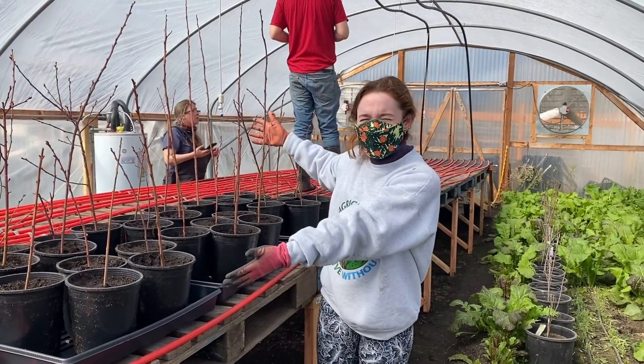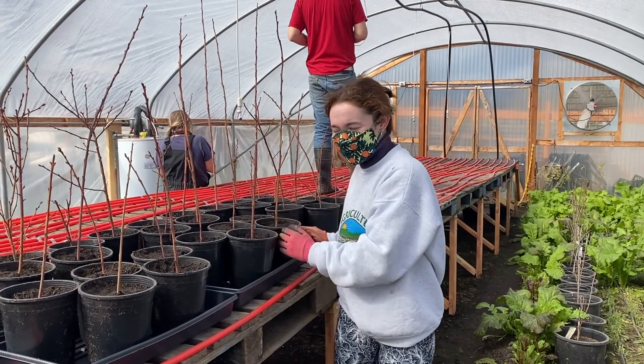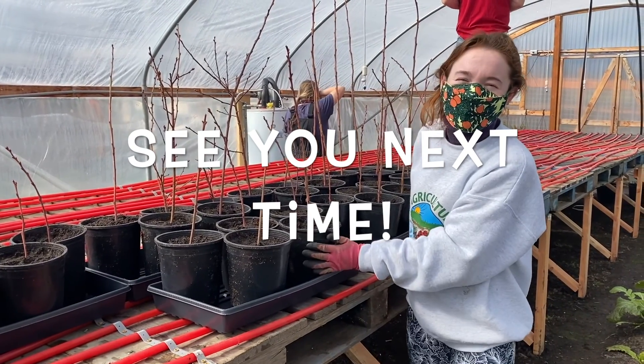Hi there! We've just planted these blueberry stems in these pots and we're leaving them in here to germinate over top of these tubes of warm water, so that the soil stays nice and warm.